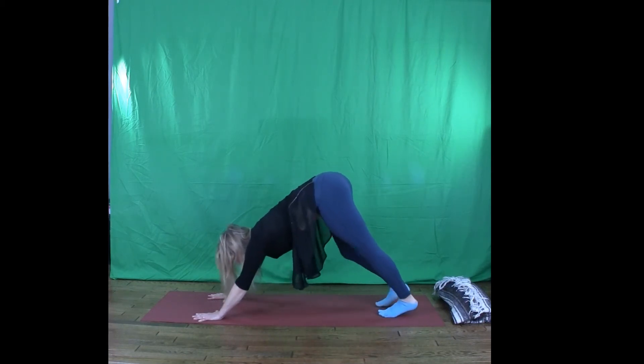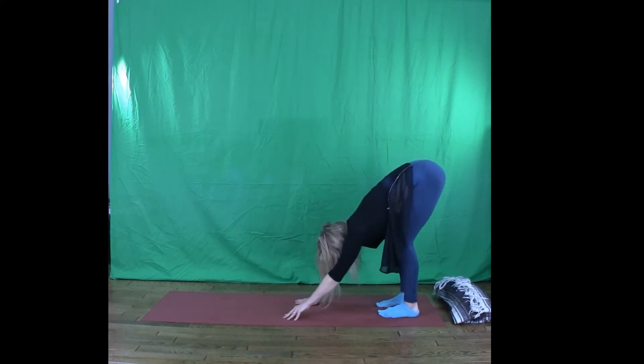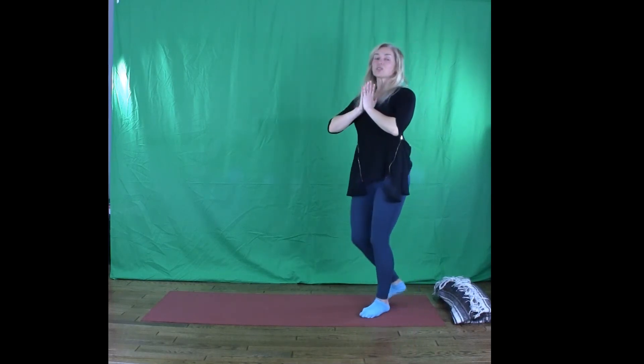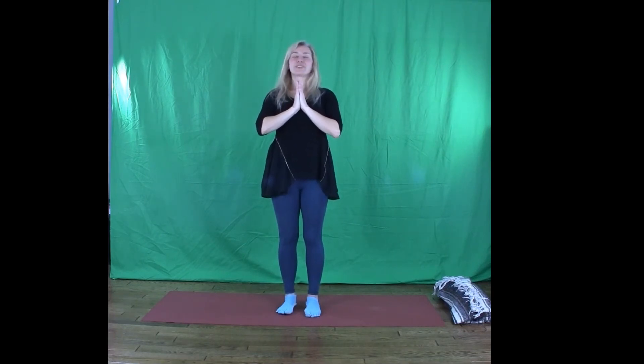Walk the hands toward the feet. Rise all the way up. Bring hands to heart. Just pause for a moment. Feel heartbeat. Feel breath. Feel the warmth in your body, your joints, your muscles, your heart.